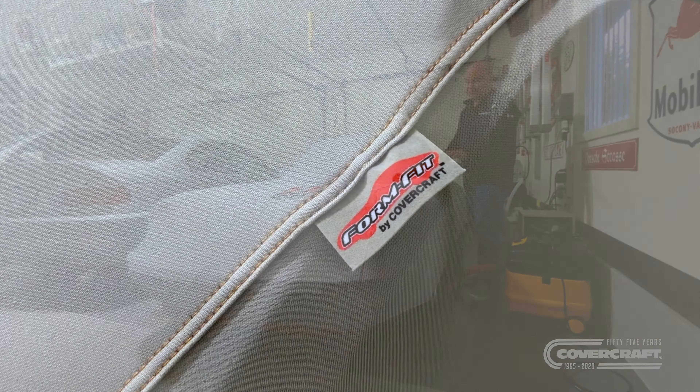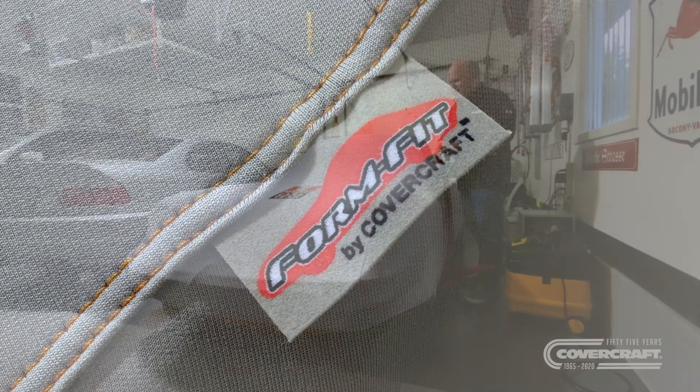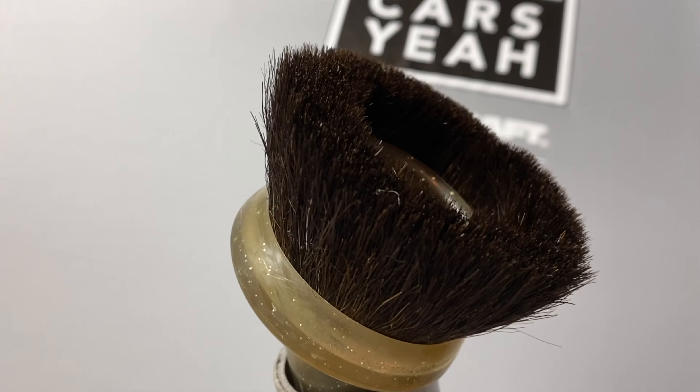Take a little peek at what's underneath here. My orange crushed. You caught me. Mark Green from Cars Yap. I've been using Covercraft car covers since 1975 when I was in high school, so I know a lot about car covers.